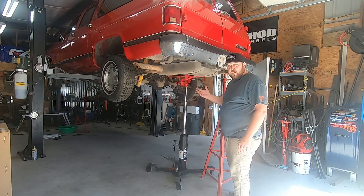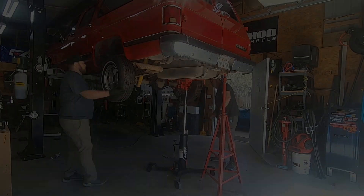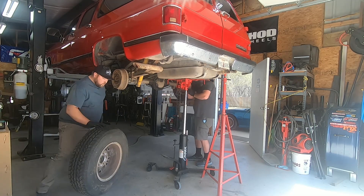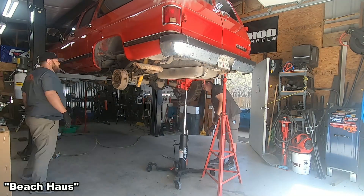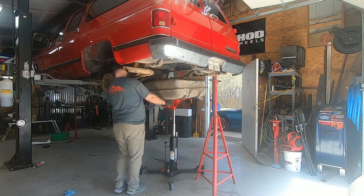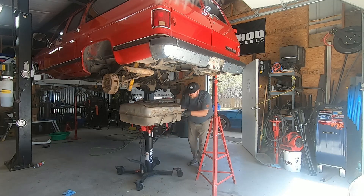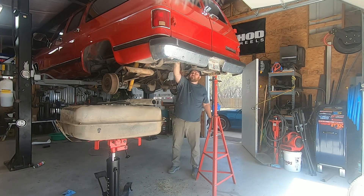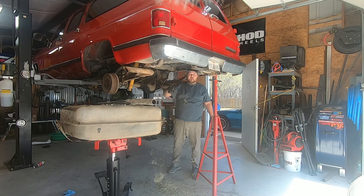Today you're going to have Cody and Steve-O working on the Burb. When we call it a barn find, sometimes it really is a barn find.